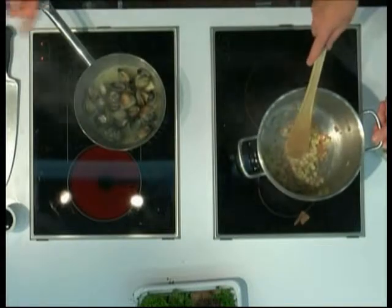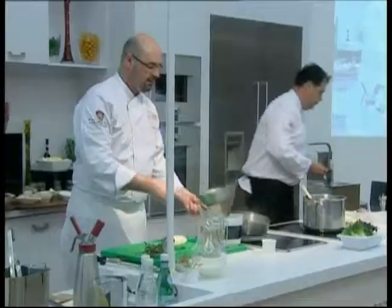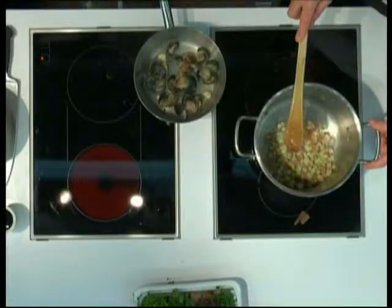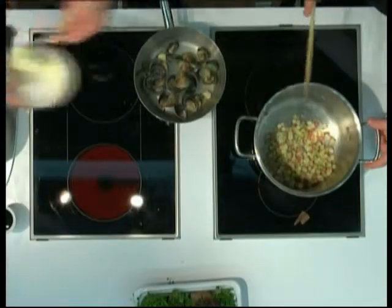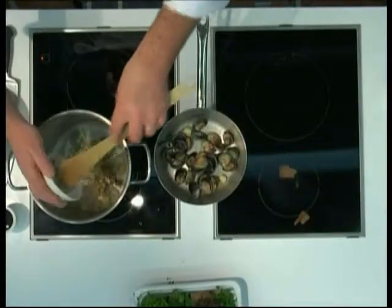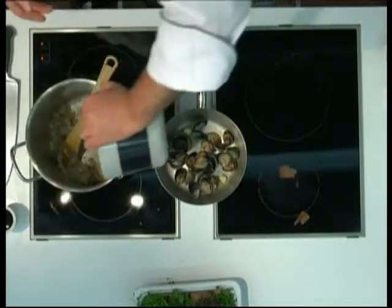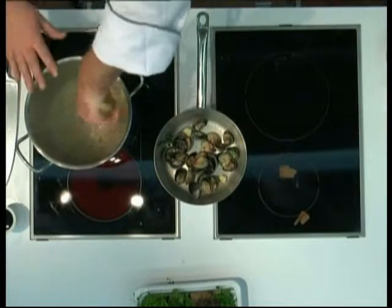Our clams have opened. I'm gonna put them in a bowl right here and basically remove the jus. We're gonna add a little bit of extra butter for color — caramelized, brown. We did remove all the clam meat from the shell. So we add our clams here and the juice from the clams is now in here. Build everything together, reduce it all down.